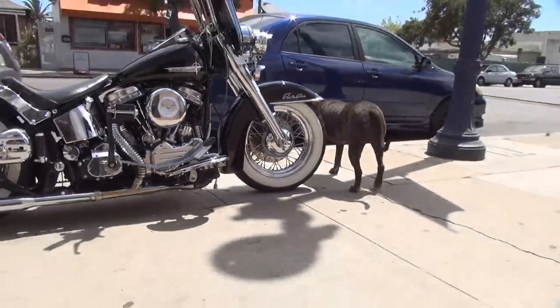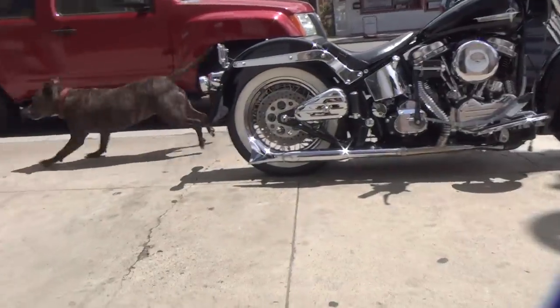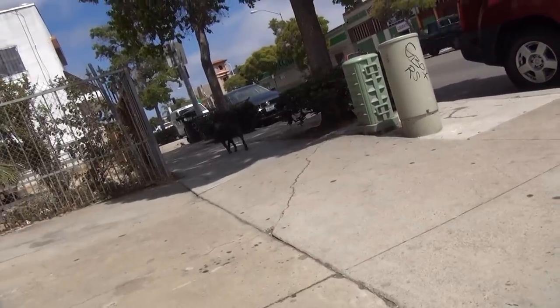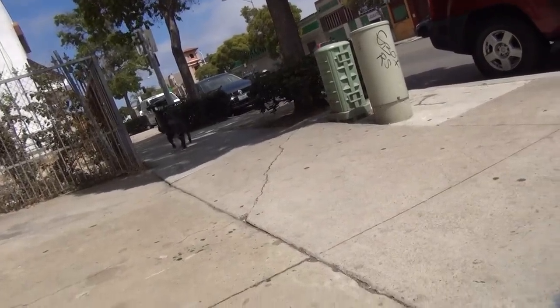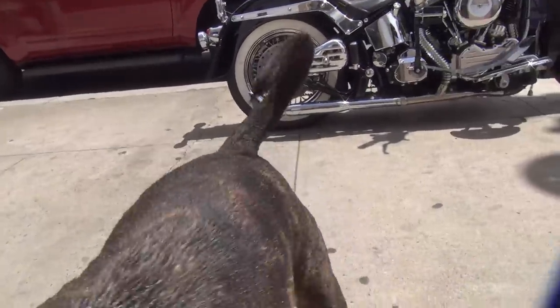Oh, there goes a dog. He's going to piss on that tire, I bet. Look at that. He's chasing birds — it's a bird chasing a hound. You have fun over there, Scooby? Are you going to interrupt my video? Yeah, you're interrupting my video again.